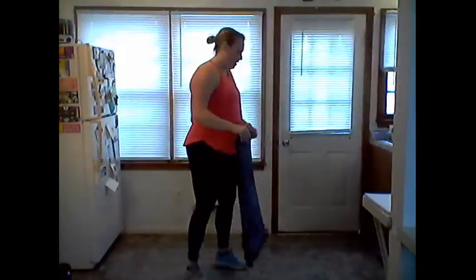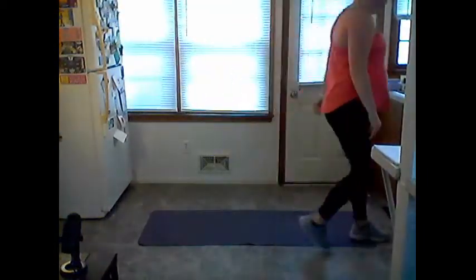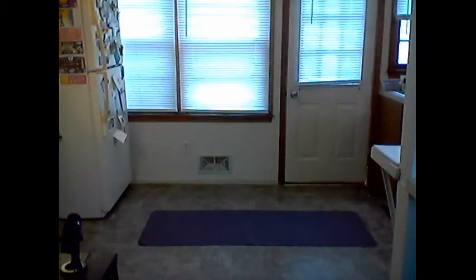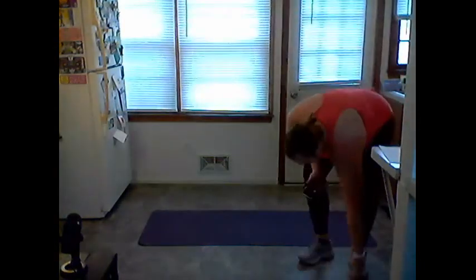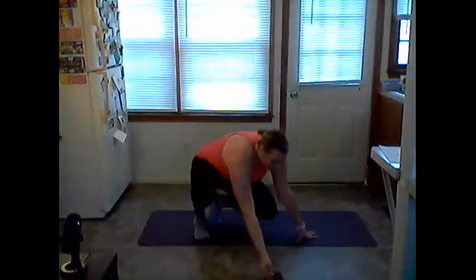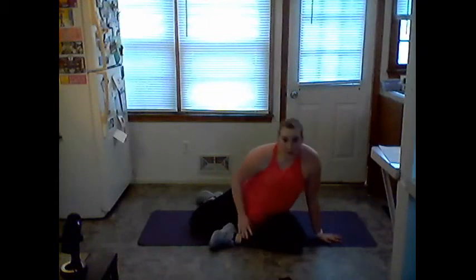Whoo! Awesome job — going to grab a sip of water, towel off. Next up, you need to grab your mat — I'll give you about 30 seconds. Get a mat right nearby. I'm going to angle my screen down so you can see me on the ground.